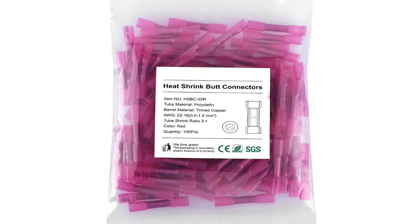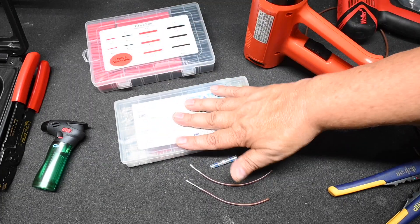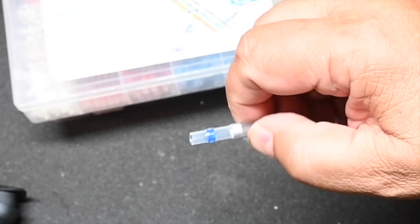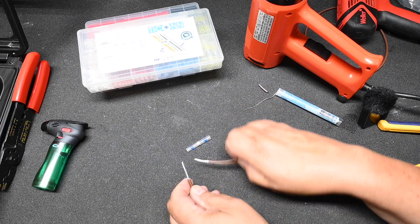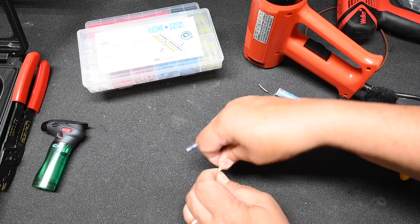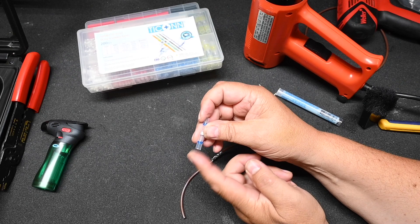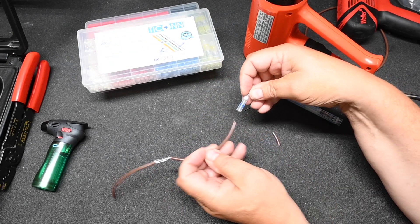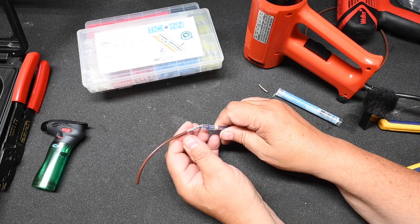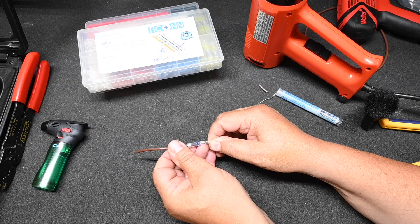These are called butt connectors, and this is a fairly recent development in the industry. It is essentially a piece of heat shrink tubing with a little solder ring inside. You do about the same procedure — you start with a mechanical connection like that. This particular brand has a slightly larger hole and a slightly smaller hole; using the slightly larger hole, feed the wire through. You want to end up somewhere in the center.